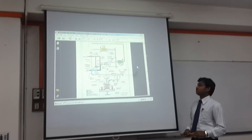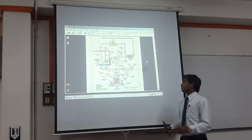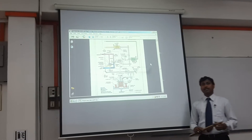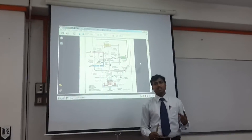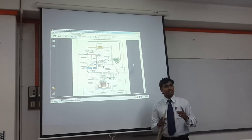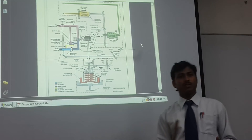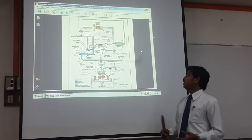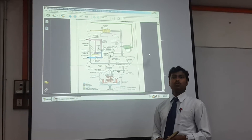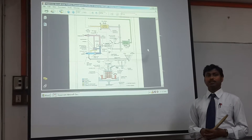Now we are going to discuss the hydromechanical fuel control unit of a gas turbine engine. It is divided into two main sections: the metering section and the computing section. In the metering section, we meter the fuel delivered to the combustor. In the computing section, we calculate the quantity of fuel to be delivered.